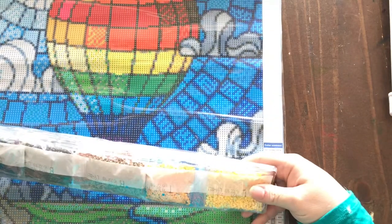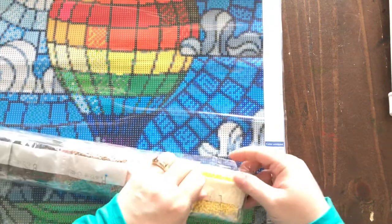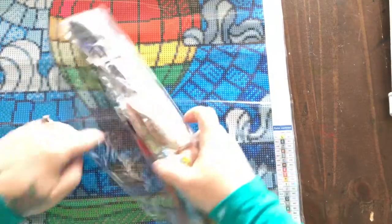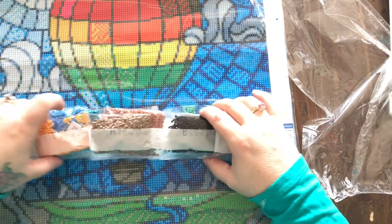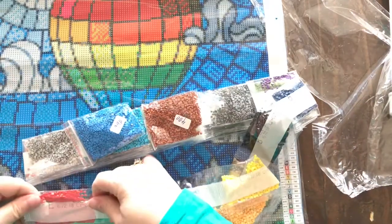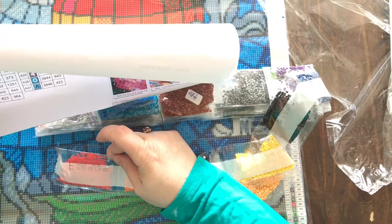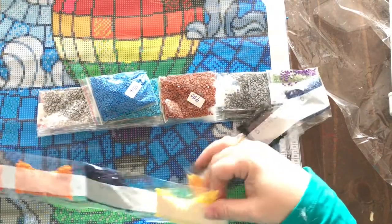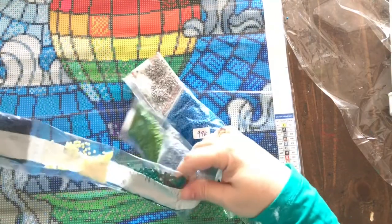Here are the drills — it is a round kit. Let's check the codes: this one is labeled 08 and that matches, 606 matches too. There are some pretty colors in here. I can't tell if that's black — it looks like a dark purple — and there's some green in there too.